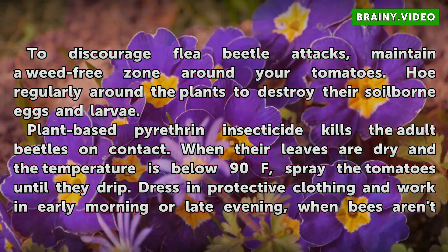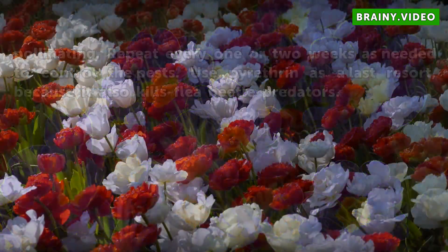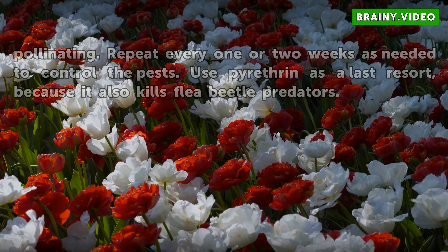Plant-based pyrethrin insecticide kills the adult beetles on contact. When the leaves are dry and the temperature is below 90°F, spray the tomatoes until they drip. Dress in protective clothing and work in early morning or late evening when bees aren't pollinating. Repeat every one or two weeks as needed. Use pyrethrin as a last resort, because it also kills flea beetle predators.